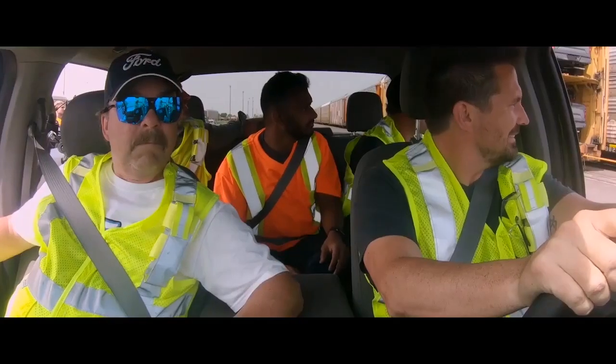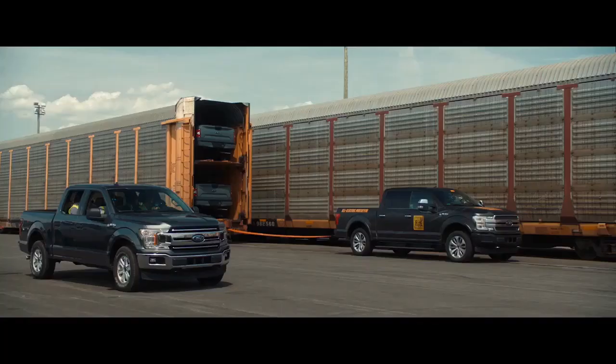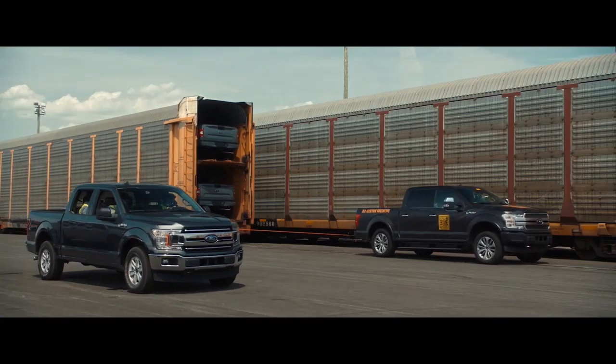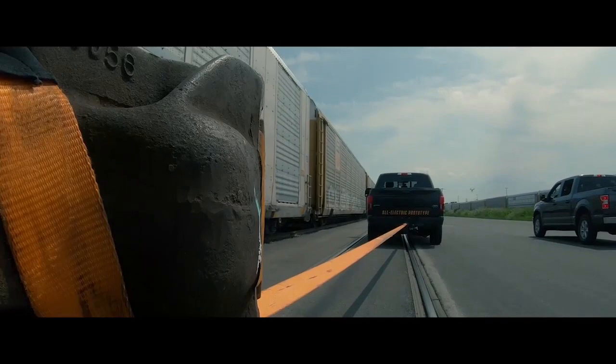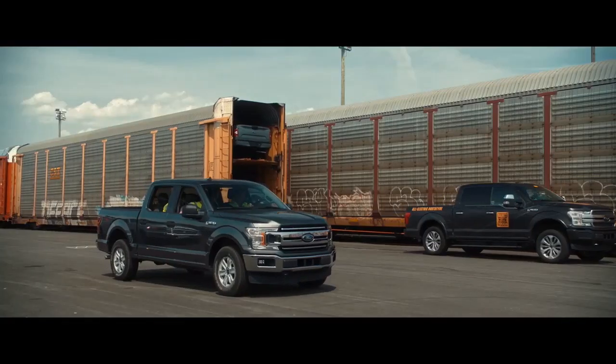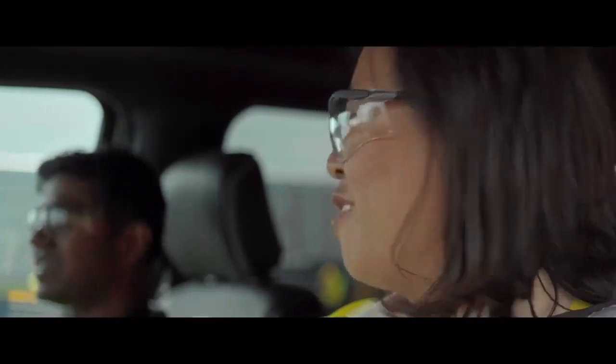Here goes, guys. Come on, baby. Come on now. Is it going to work? It's doing it. We're going. It's doing it. I can definitely feel the weight more with the 42 trucks in. That is unbelievable. Built Ford Tough. So now we're at 1.25 million pounds.